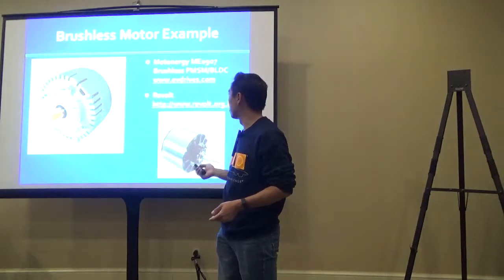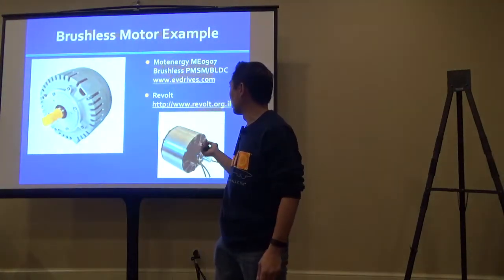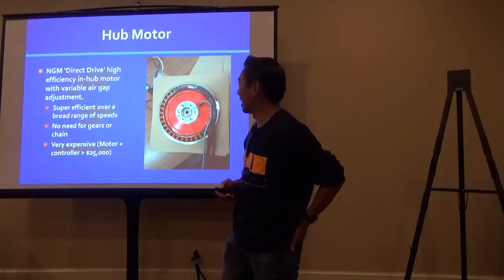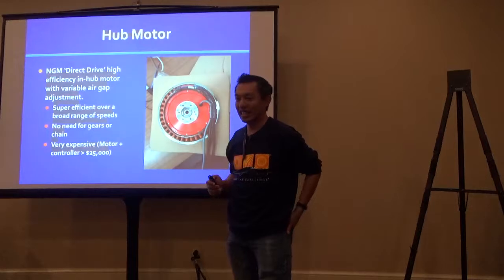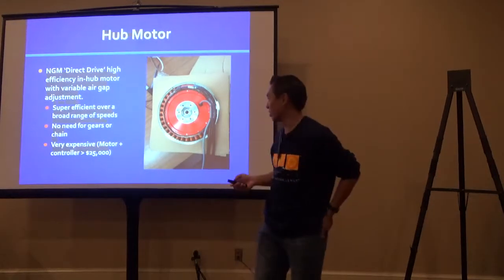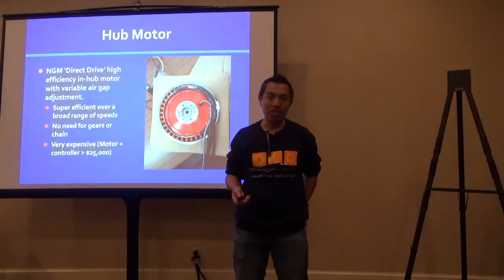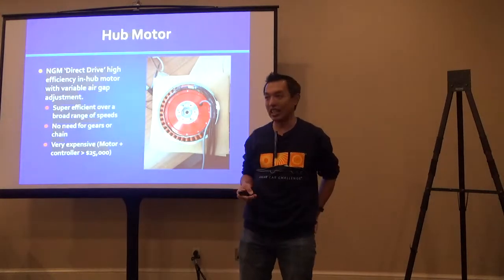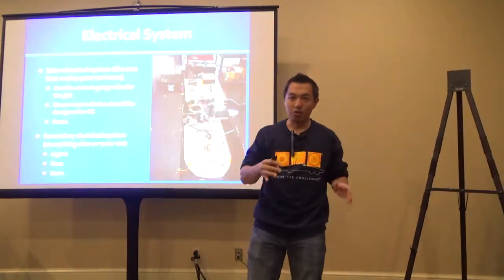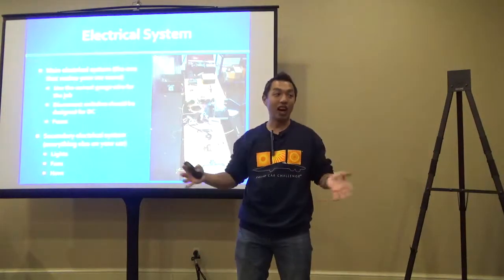Some brushless motor examples include the 0907 and various Motenergy MB models. The NGM hub motor is also shown here—note that this is the NGM version, not the Mitsuba. Cost-wise, the Mitsuba hub motor runs in the $20,000 range. Once you have your array hooked up to your motor controller, you can drive your car, but there are still other components to install: batteries, appropriate wiring, disconnects, fuses, and the auxiliary system.